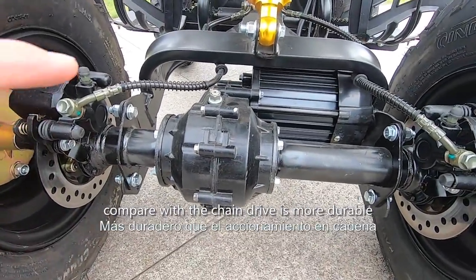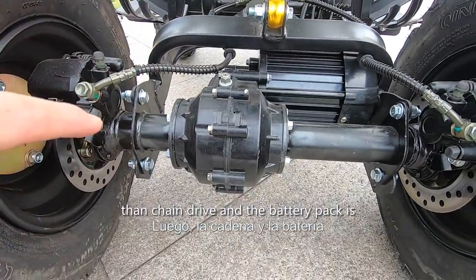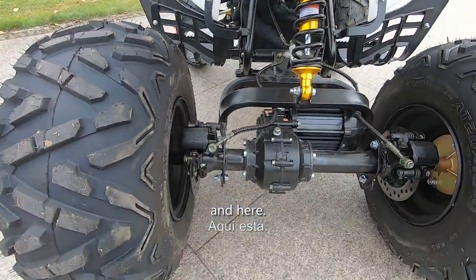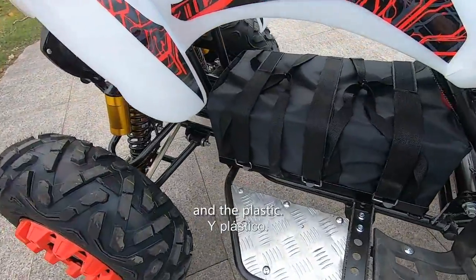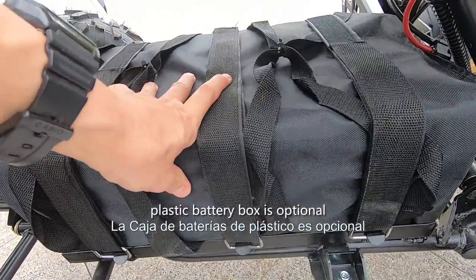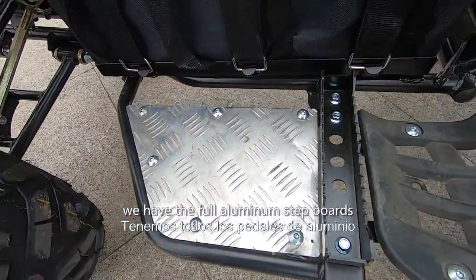It's more durable power transmission than chain drive. The battery pack is 72 volts, and the plastic battery box is optional depending on your request. Here we have the full aluminum step board.